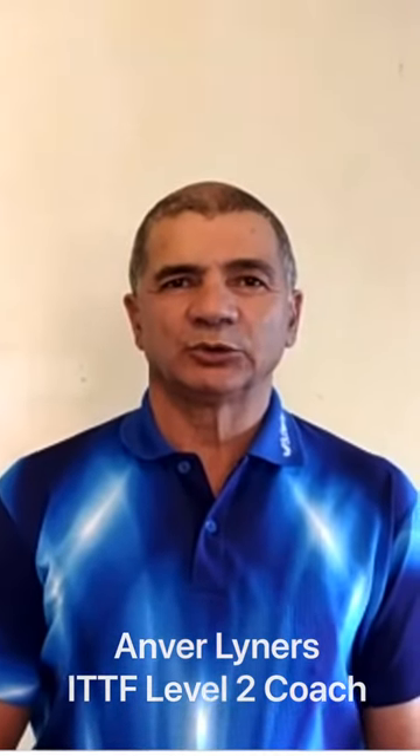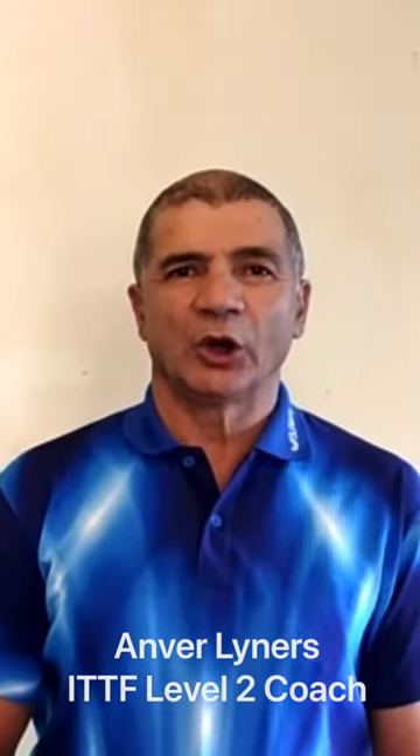Hi guys, I'm Enver Linus, Coaching Officer of Cape Town Table Tennis. I'm going to show you some practice skills you can do at home without a table.